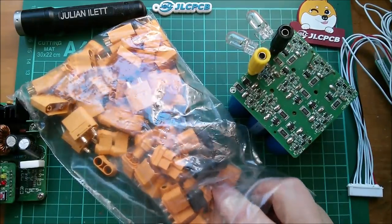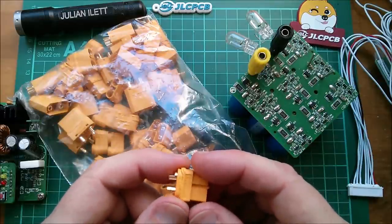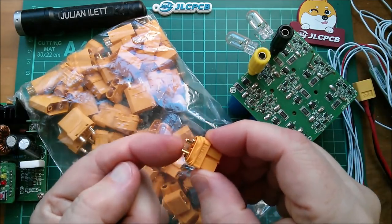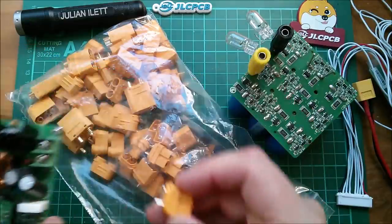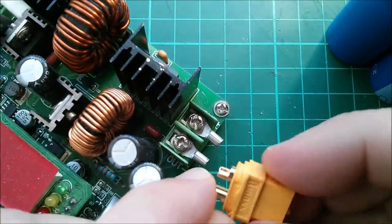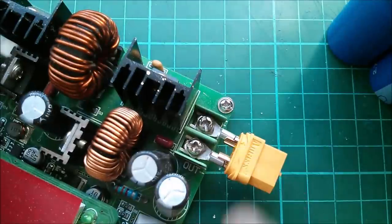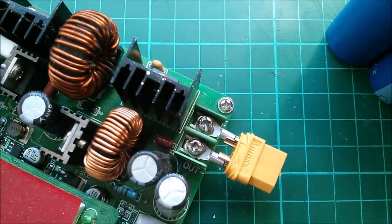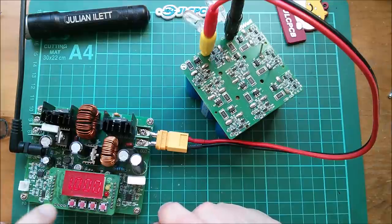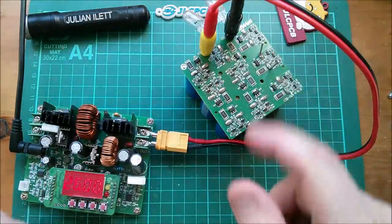These XT60s are going to get used up quite quickly, but I ordered 10 sets and the seller gave me 15, so not complaining. I just need to put a couple of spade terminals in there. Positive is the flat side, so I'll shove that on and solder it — simple. That's soldered on. I've set the power supply to 26 volts, one amp, so that will charge the supercap block up.